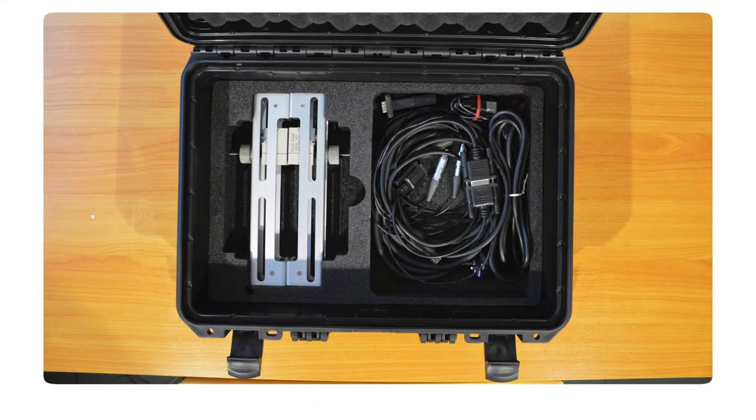Let's move on to the bottom of the case. It contains the extension cable for the charger of the portable flow meter, one pair of probes of the 1515 model, a probe cable and a communication cable.